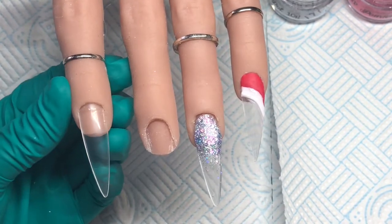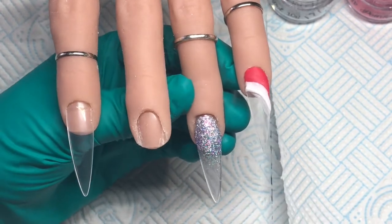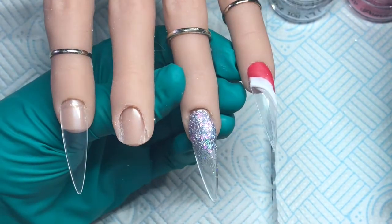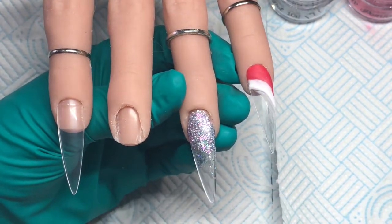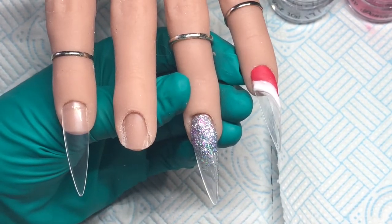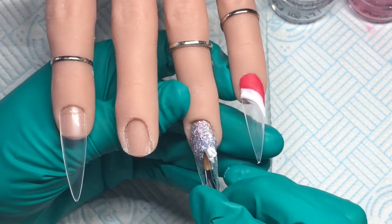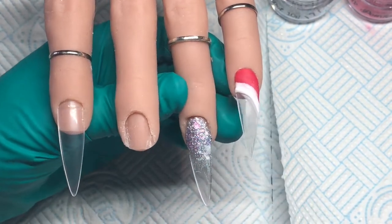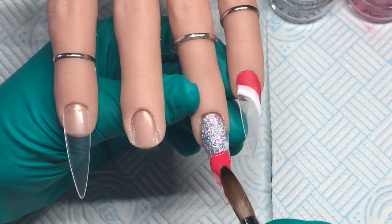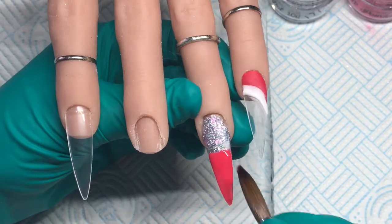So once I'm happy with that I'm going to move on to the ring finger again. I have decided to do Mrs. Gonk in hot paprika. So the bottom half of this nail I'm just going to go in now and cover that fully in that colour. So that is the base for Mrs. Gonk.